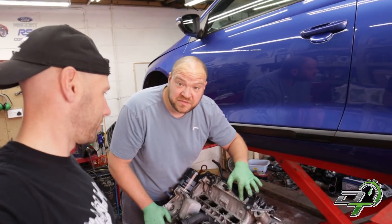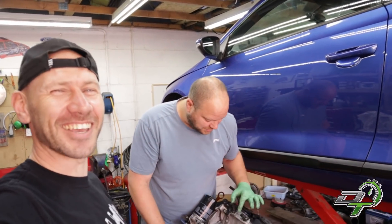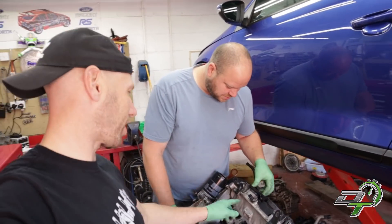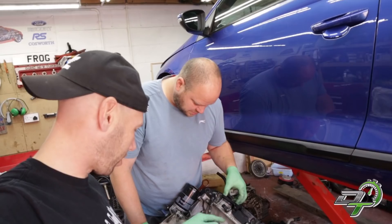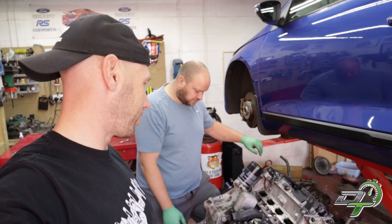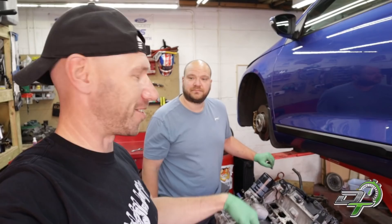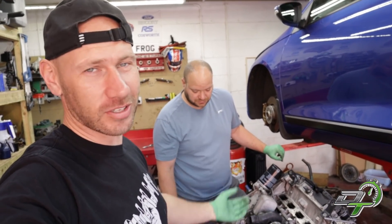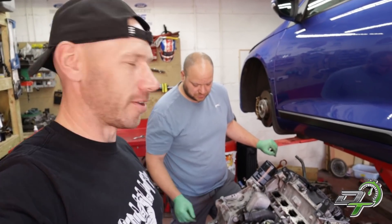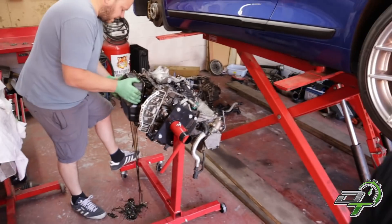Timmy at VW was handy with the sealant - he liked the sealing gun did Timmy at VW. It's literally pouring out of every single part of the engine - the rocker cover, the sump, both sumps, on the timing end. If it's coming out on the outside then it's probably going on the inside as well, which means if it breaks down it finds its way into the oil pickup.